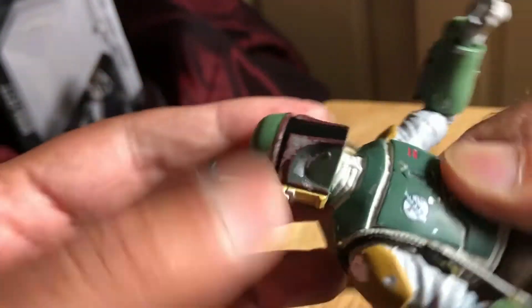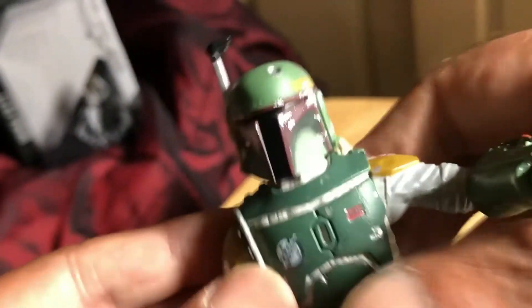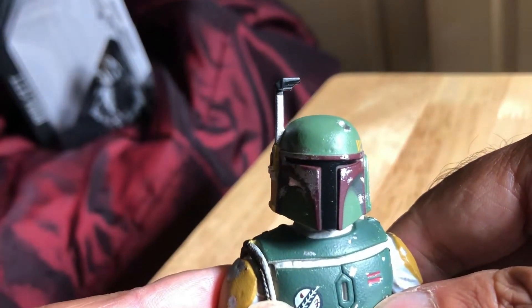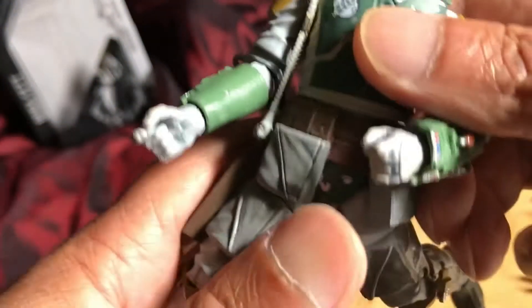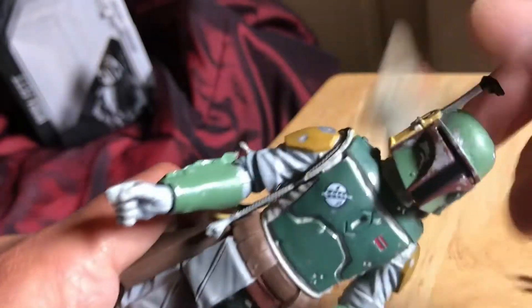So you can get the head that far back, that far forward, and some side to side movement as well. Great looking figure — yeah, great articulation on this figure.